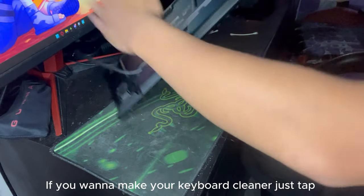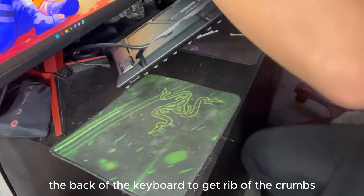If you want to make your keyboard cleaner, just tap the back of the keyboard to get rid of the debris.